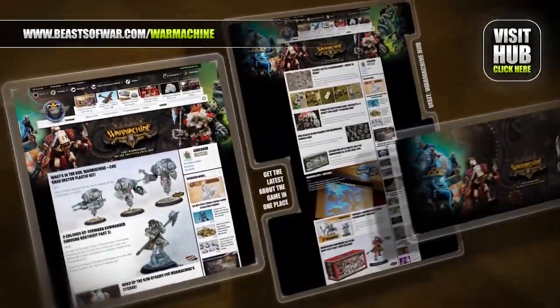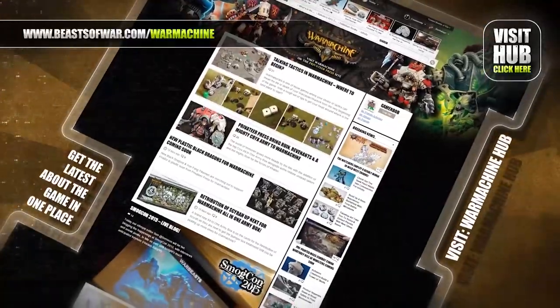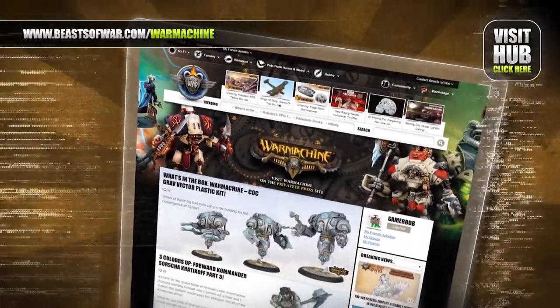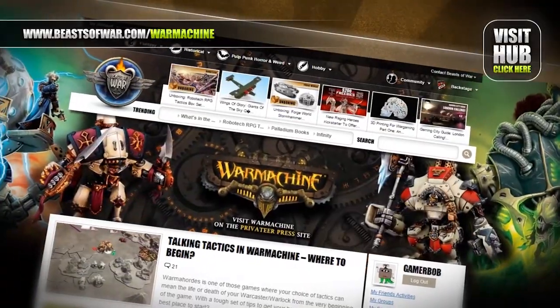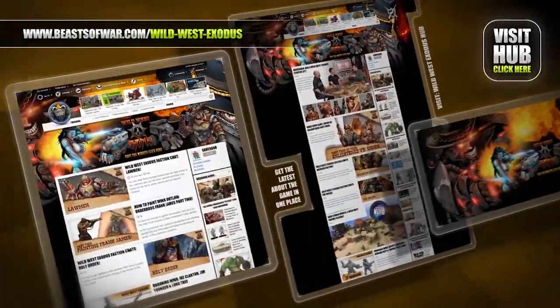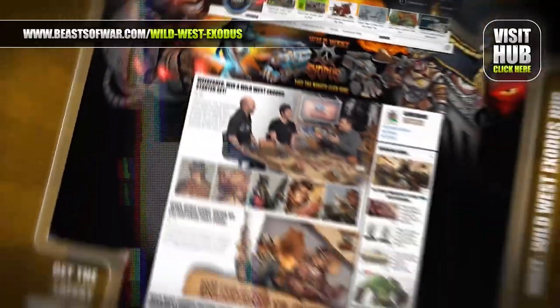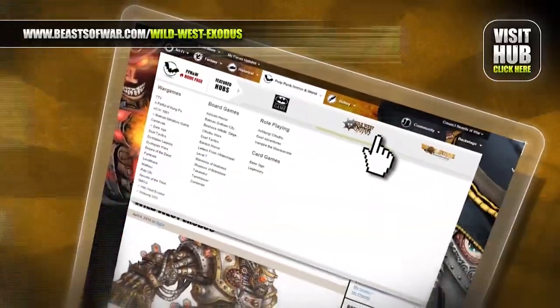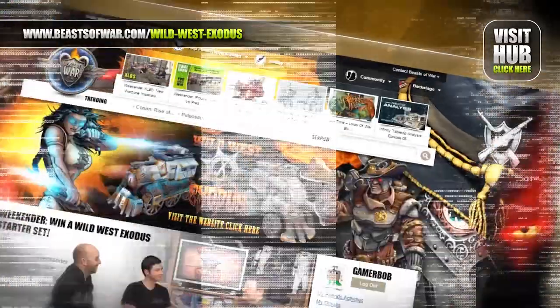Fight for the Iron Kingdoms as a war caster. Take control of the mighty jacks, arcane devices and dark sorceries — bring the fight to the Warmahordes Hub on beastofwar.com. Keep your blaster handy — the West is a dangerous place. Fight to survive as men turn to monsters and the dead rise on the Wild West Exodus Hub at beastofwar.com.